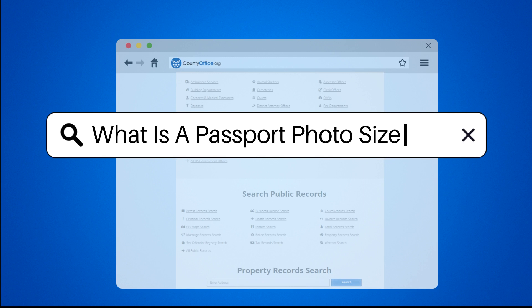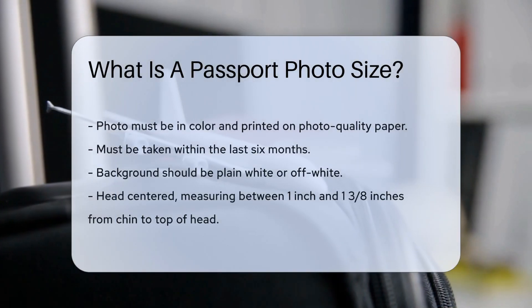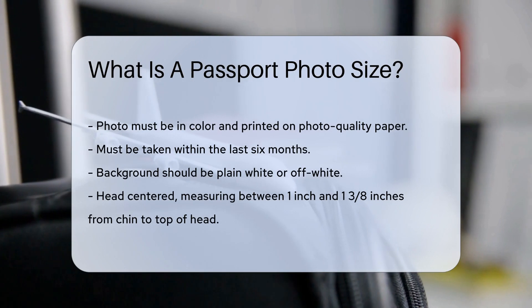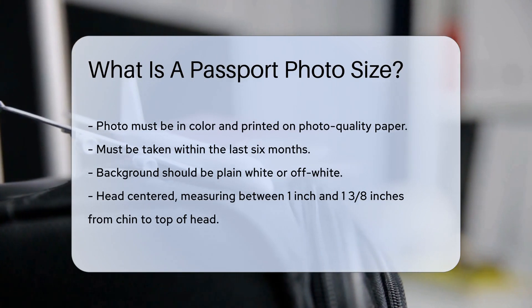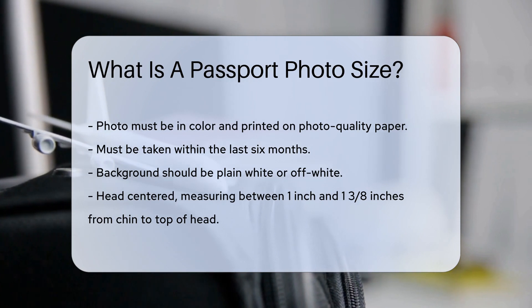What is a passport photo size? When applying for a U.S. passport, there are specific requirements for the photo you submit. The photo must be in color and printed on photo-quality paper. It should be taken within the last six months to reflect your current appearance.